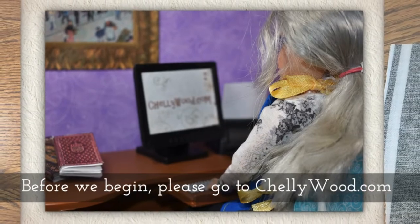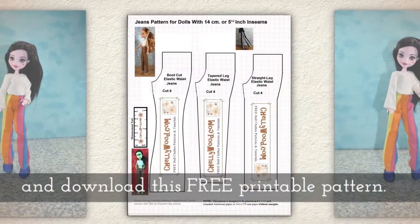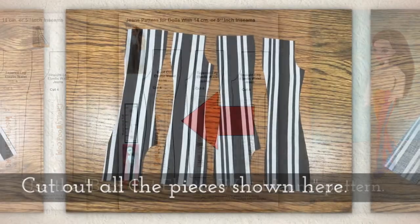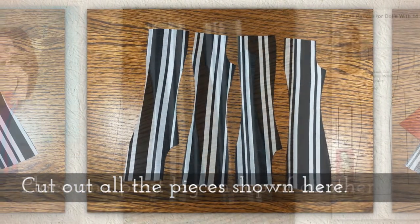Before we begin, please go to my website Shellywood.com to download this free PDF sewing pattern. Use the boot cut elastic waist jeans pattern to cut out all the pieces you see here.